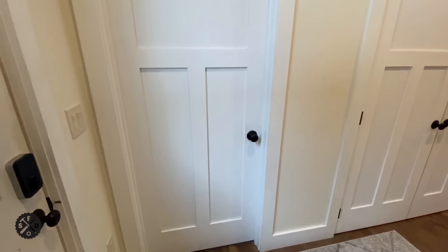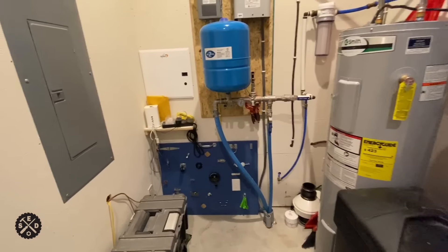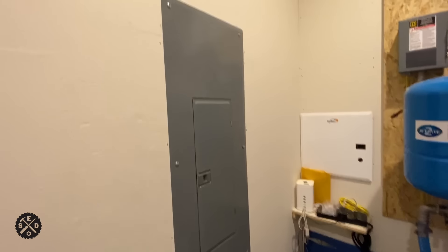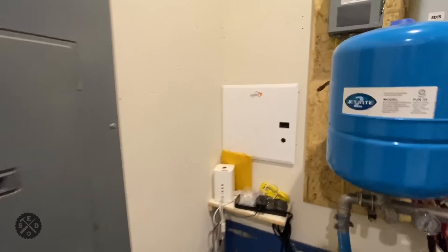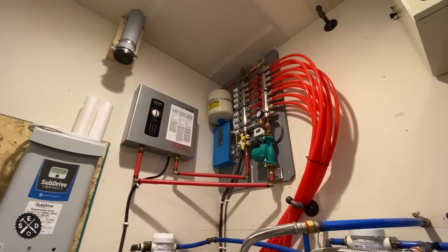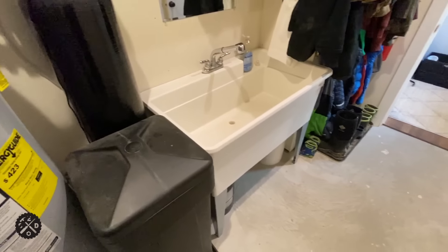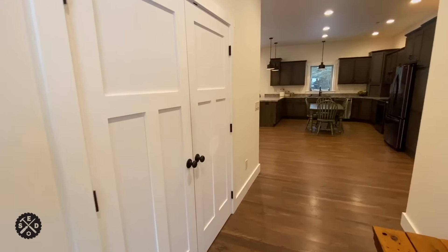We've got coat racks, boots and stuff in here, but we also have this really awesome utility sink — it's really big. We have the panel box in here, then our pressure tank and well — all the water stuff is in here. The radiant heat boiler and manifold is in here, and I also have the water softener set up right here. It's a little bit tight but it gives us room for a little other stuff too.